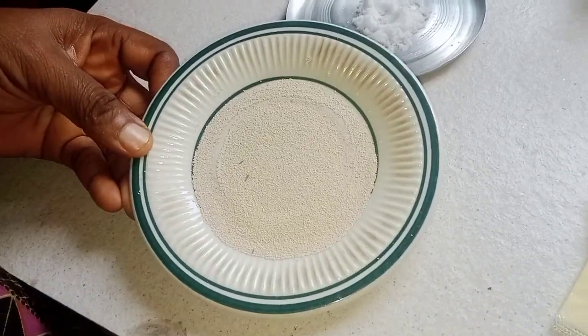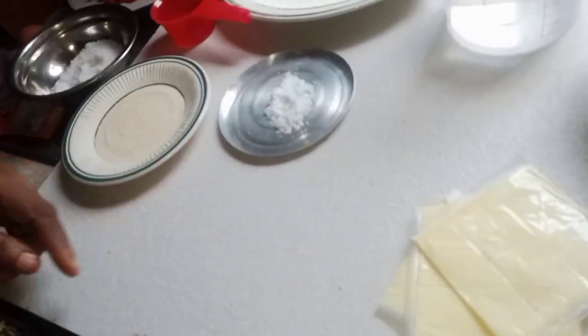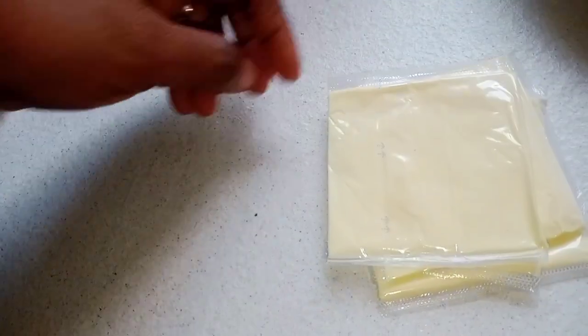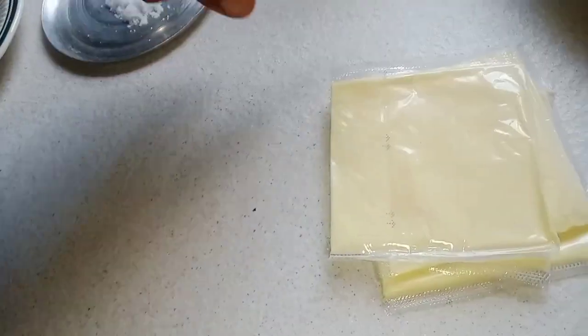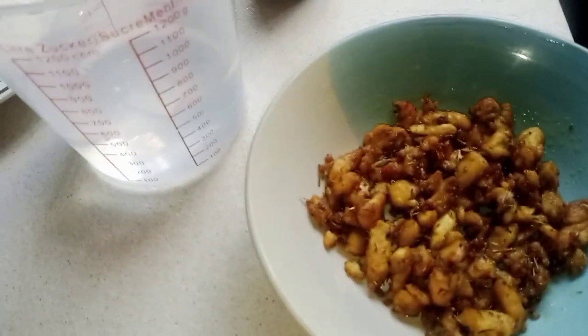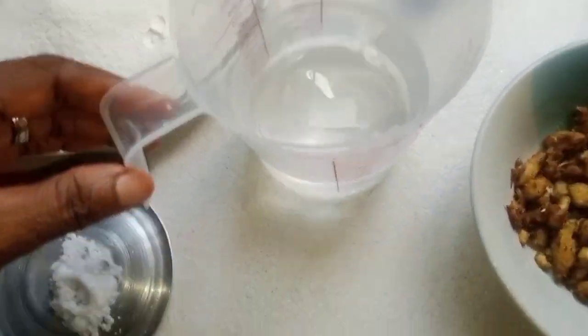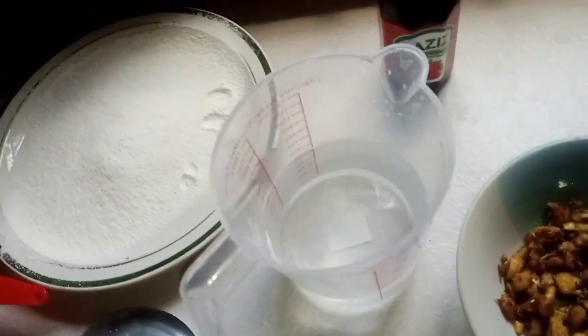I have one teaspoon of yeast and half a teaspoon of salt. I have my cheese here, and I have my shredded chicken.